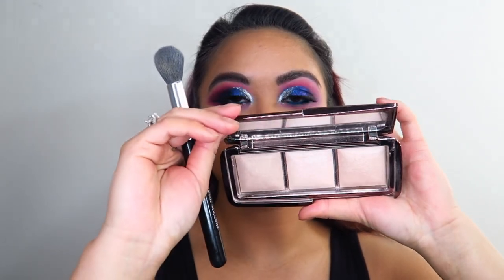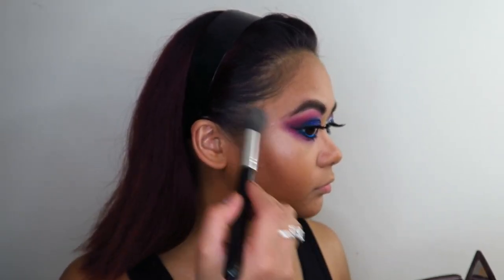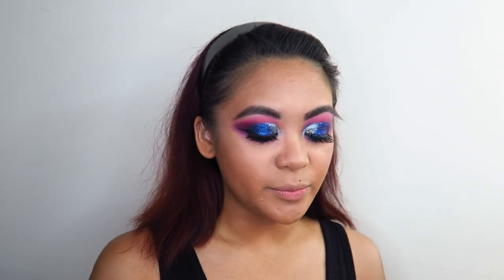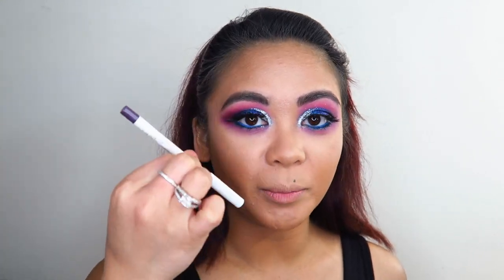For highlight I'm going into my Hourglass Ambient Lighting Powder palette. Now for the lips — this is going to be interesting. I'm taking a dark purple lip liner and overlining my lips, then going over the top with this shimmery Over Cosmetics long-lasting liquid lipstick in the shade Wonderland. We'll see how this goes.